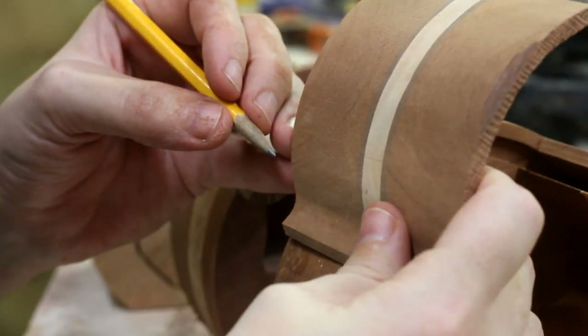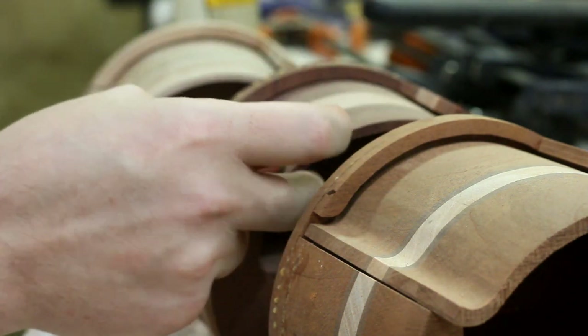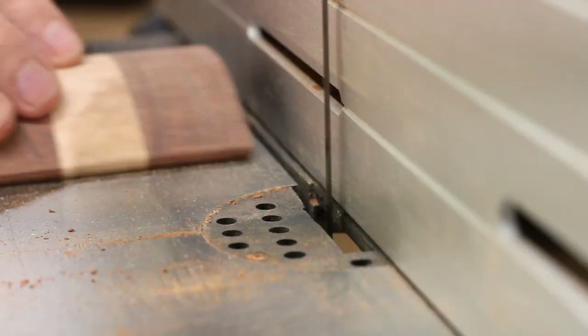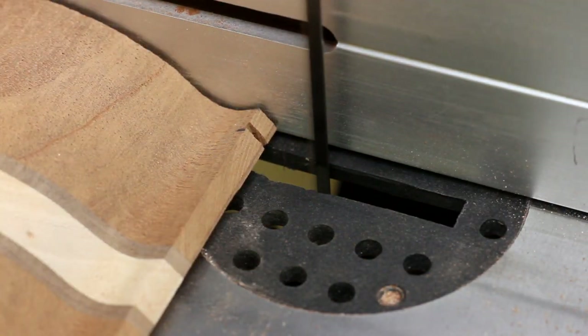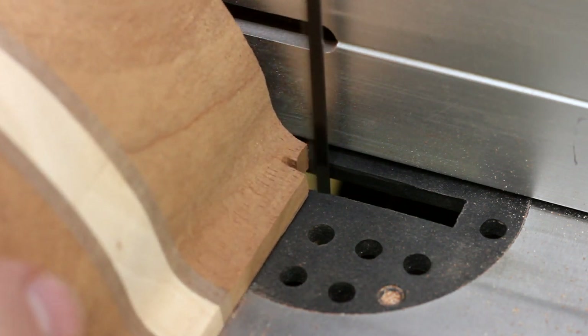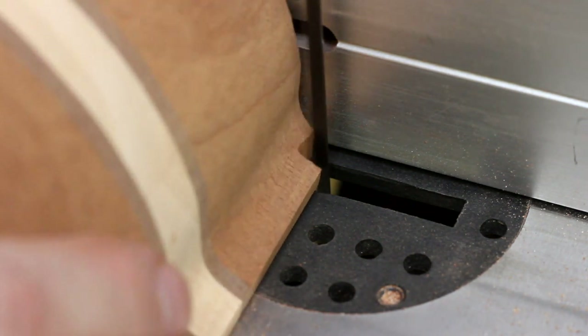Next step is to trim the roll top lids to the correct width. I measure them against the thickness of the runners and slice off a strip from each side. And since the lid has a little curl on the end, I have to trim off a tiny bit so that it'll slide in the grooves. You could just as easily do this with a chisel too, if you're not comfortable doing it on the bandsaw.